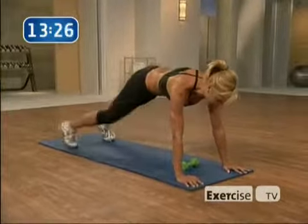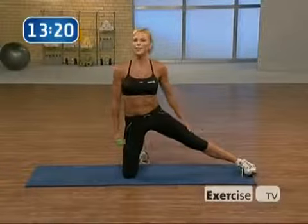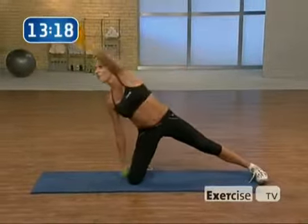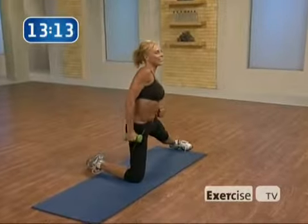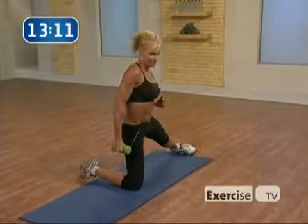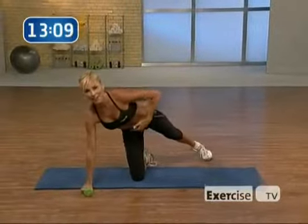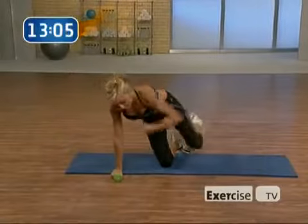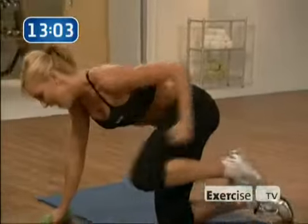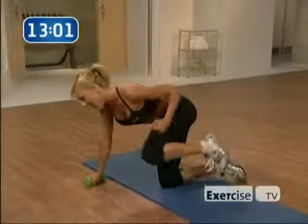Lean back, give yourself a little stretch. Other side for four — you're doing great, hang with me. Four, pull. Yes, two. And lean that body in, reach. We're feeling it now — heart rate's raising. Four, three, two, and one.